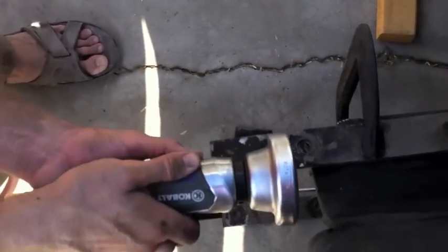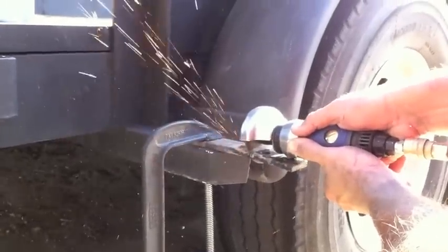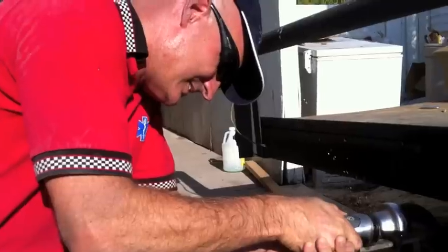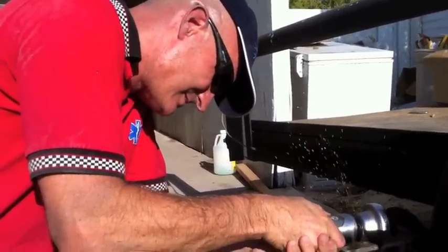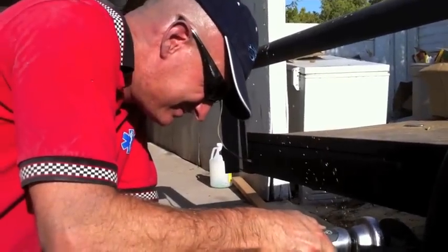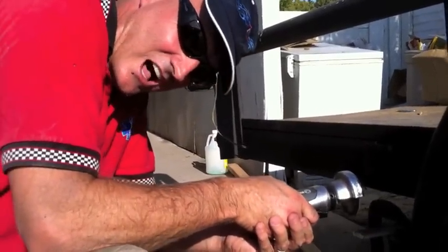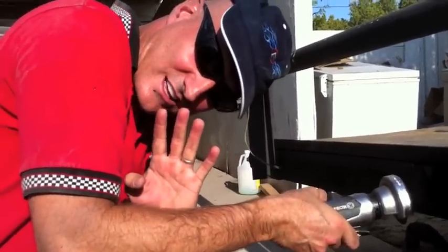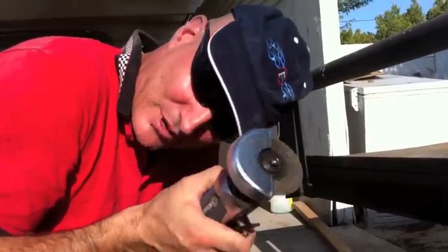This is a lot of fun, I have to say. It's done — number four. Two wheels later and 45 minutes of this, it's done. The brackets are cut.